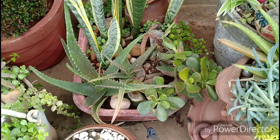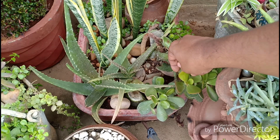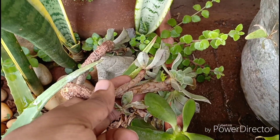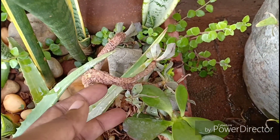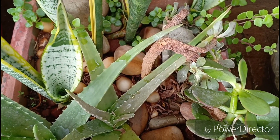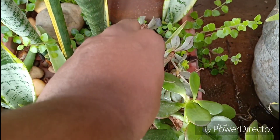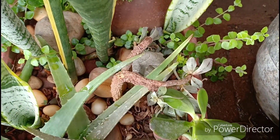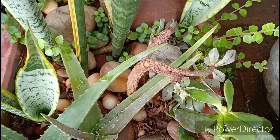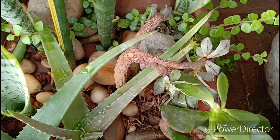Next we move on to my succulent potpourri as I would like to call this. We have our favourite aloe vera, the Crassula, and we also have this aeonium which has gone completely dormant. What I've done is taken a small cutting of this and I'm planning to propagate it, because I've read that you should not be pruning your aeoniums when they are going through dormancy.